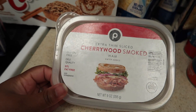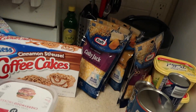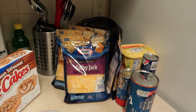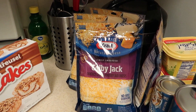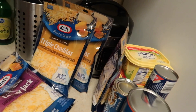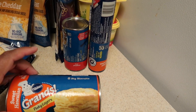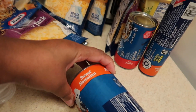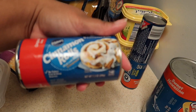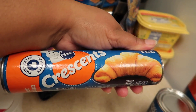We have some extra thin sliced cherry wood smoked ham, Publix brand. Next we have Colby Jack cheese and triple cheddar cheese — these were buy one get one free, so that's why I have four of them. Then we got some Grand flaky layer biscuits, the sweet Hawaiian ones, some Pillsbury cinnamon rolls, and then the Grand crescent rolls.